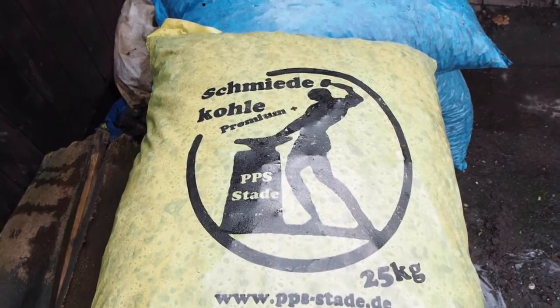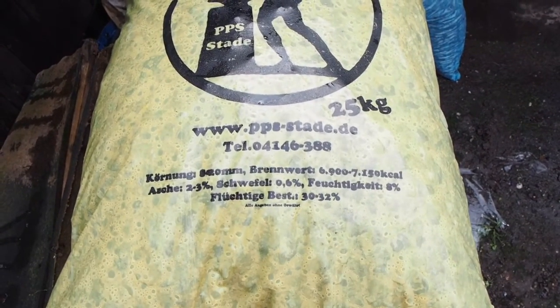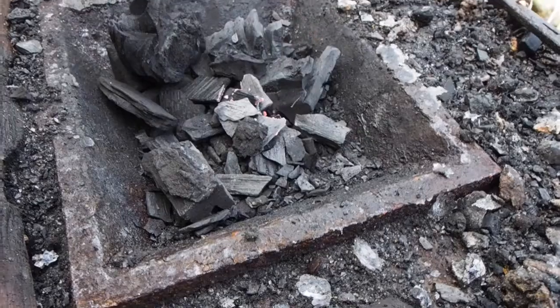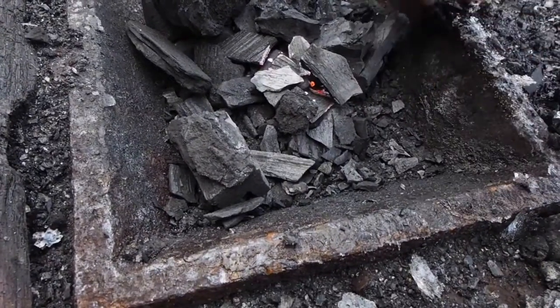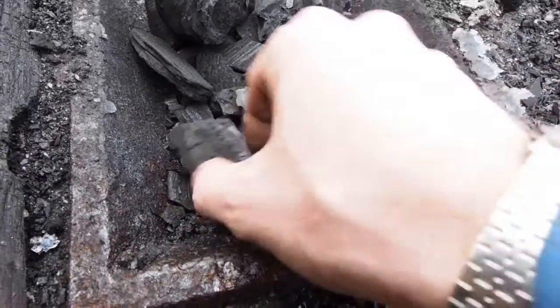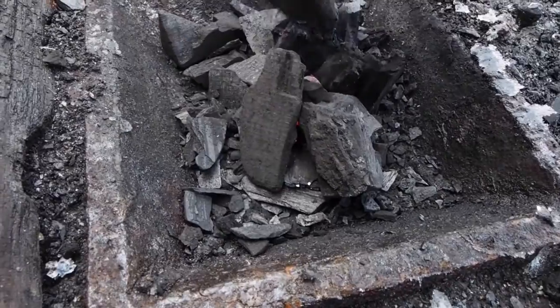This is the bituminous coal that I'll be using for this video. Here you can see how the airblast has been turned on to get the embers to start glowing, forming a nest of heat.